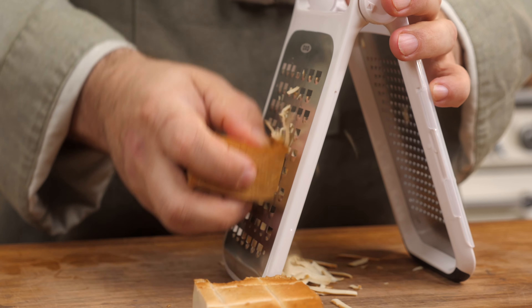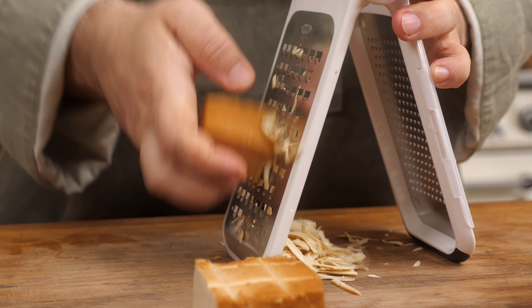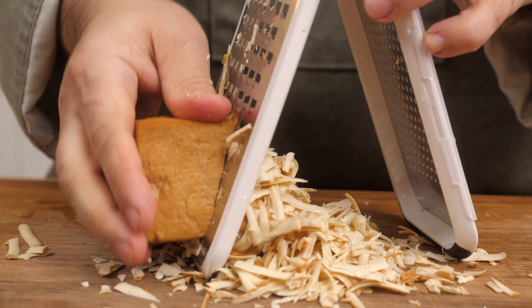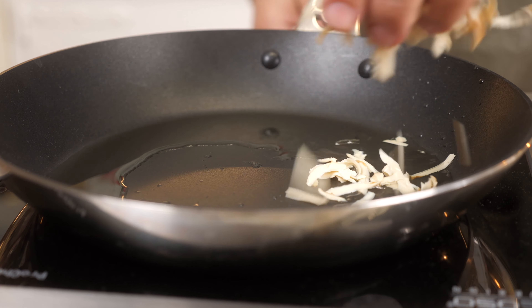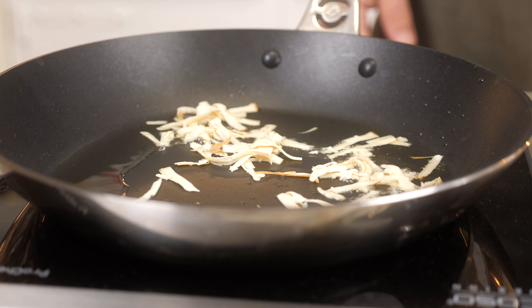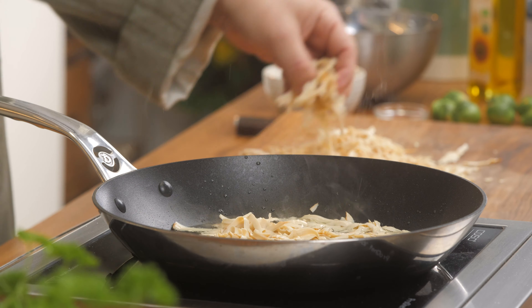While the Brussels sprouts are boiling away, I'm going to shred some tofu here, get it into a pan on medium-high heat to make some nice crispy smoked tofu bits. If you don't have smoked tofu, it's not a problem — take some regular tofu and a bit of liquid smoke, marinate those two together and then fry them off as you would normally. That also makes really great smoked tofu.